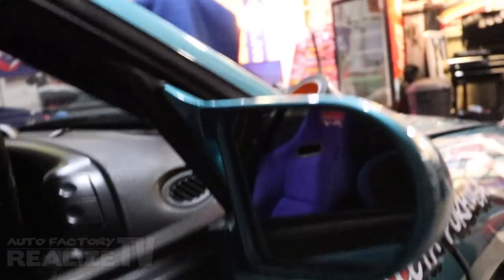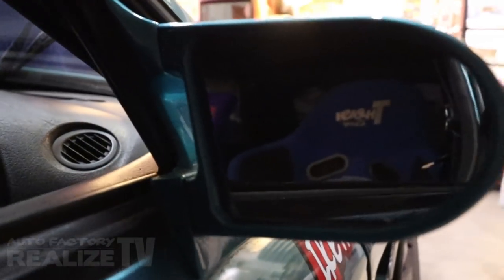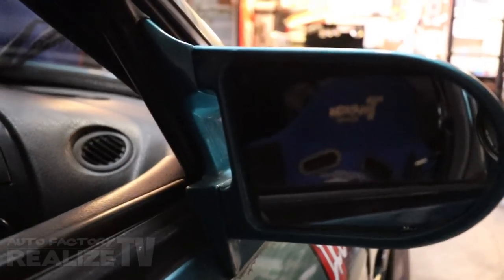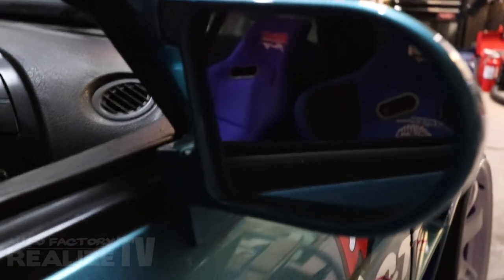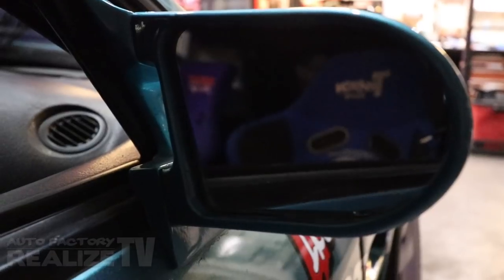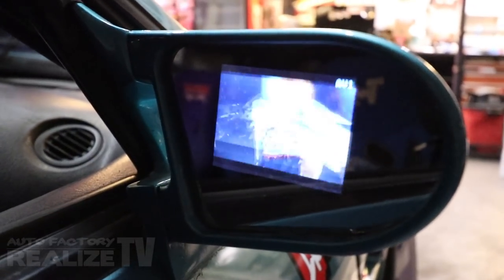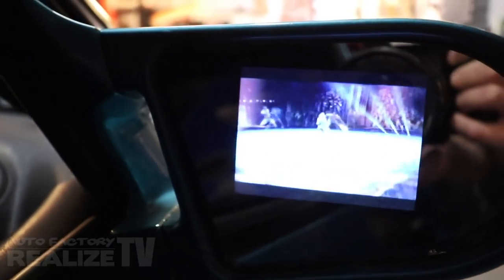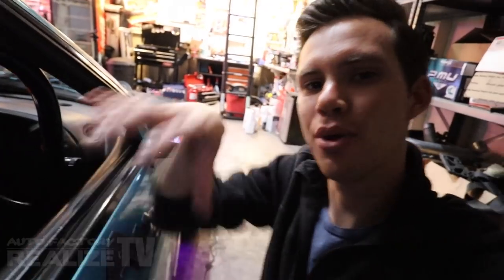There you have it — this is the final install on the mirror. It's very mirror-like, so you can use it to back up. No one would ever know anything's in there. But the second you turn the key — boom — concealed TVs.